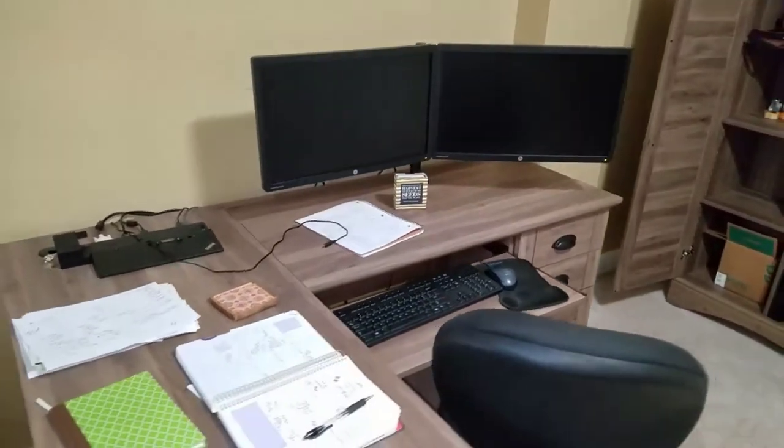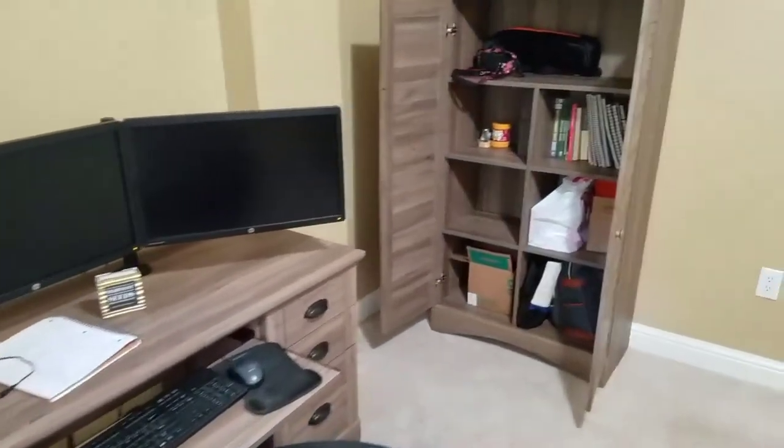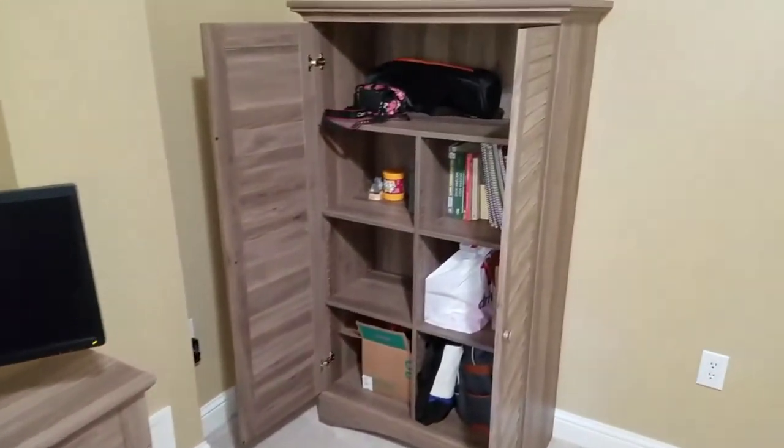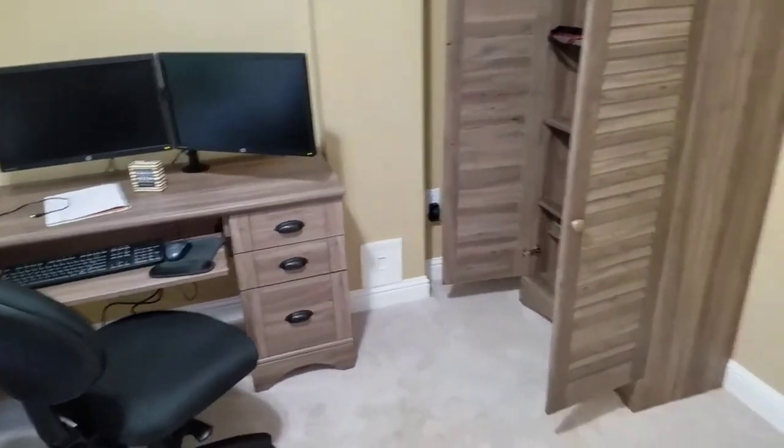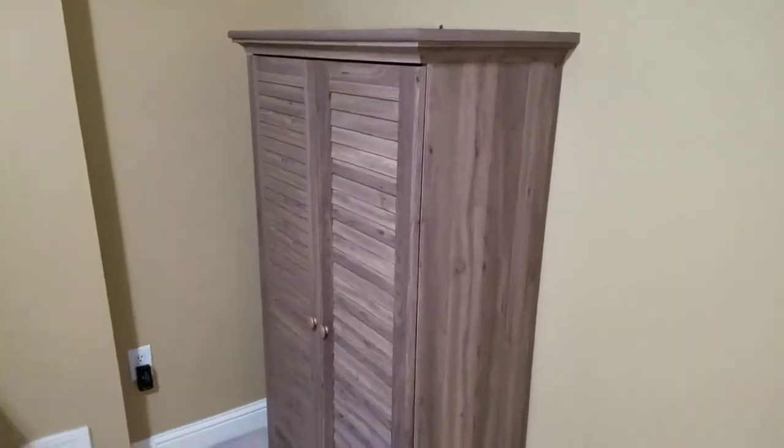The Formica finish — the laminate — is really good, pretty heavy duty, looks good, and stands up to scratches well. It was actually pretty easy to assemble too. A lot of these things are a pain, but not the case with this one — maybe the better part of an hour to put together.